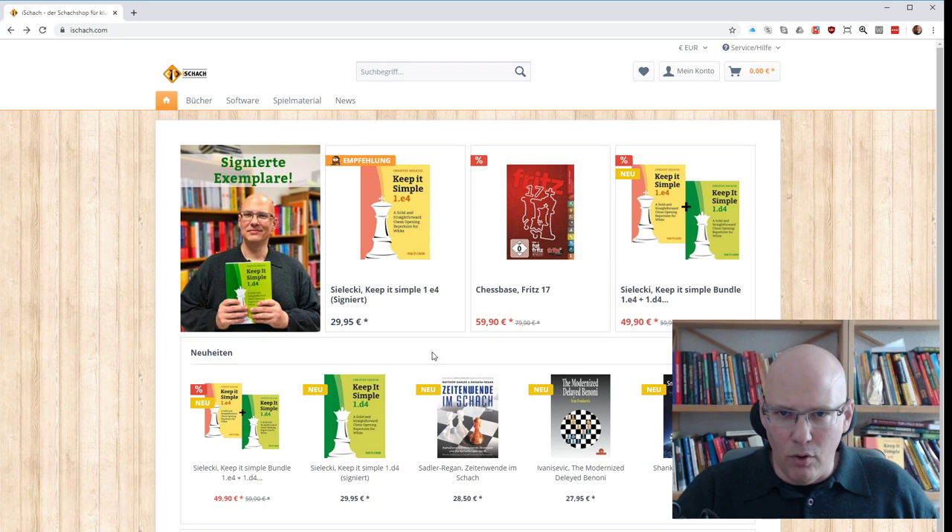If there are any obstacles, let me know. You can drop a mail at chessexplained@gmail.com or use the contact form on my chessexplained.com webpage. You can order in the shop system or you can call — it is a German website so it could be tricky if you're not a German language speaker, but Google Translate will probably help. If you're looking for signed copies of Keep It Simple 1.d4, this is the one to go for. Thanks a lot for watching, take care.